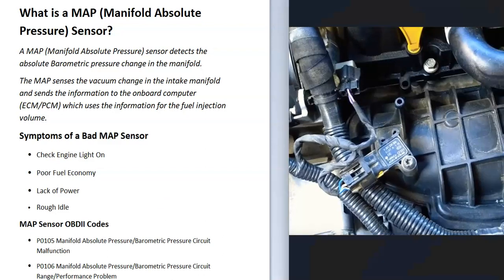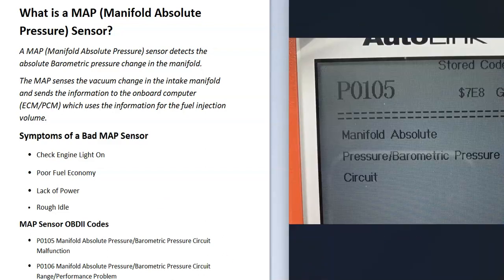So how do you tell if the MAP sensor failed? If you think your Manifold Absolute Pressure Sensor has failed, the next thing to do is scan the onboard computer for any codes it might have. If that MAP sensor is failing, it's going to give you a code like a P0105. You can then troubleshoot it by testing or replacing it. The first step is to scan the onboard computer for any possible codes.